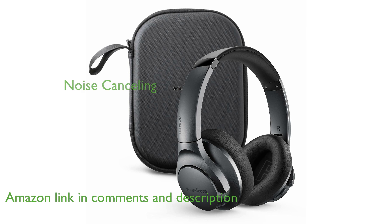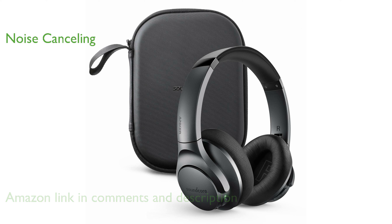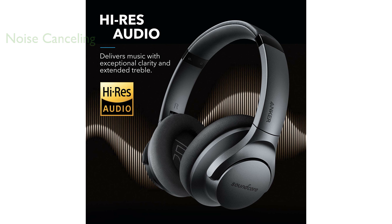Equipped with hybrid active noise-canceling technology, these headphones effectively reduce ambient noises by up to 90%, making them ideal for travel and noisy environments.